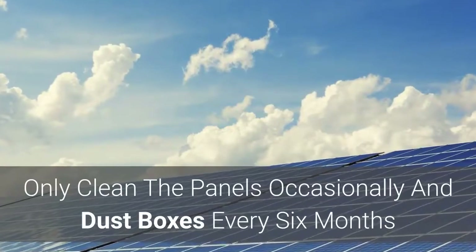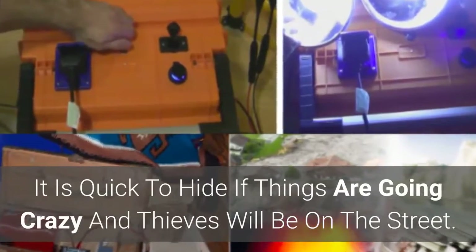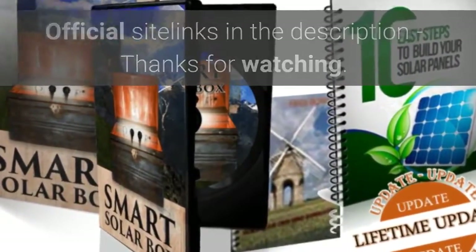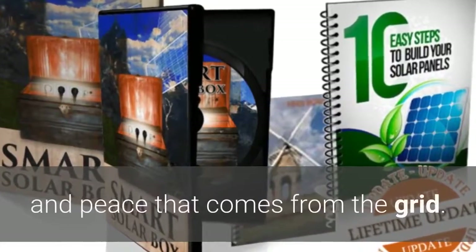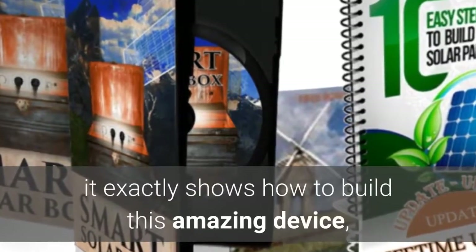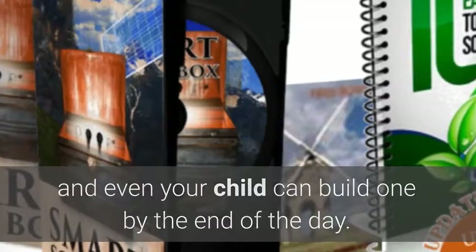Only clean the panels occasionally and dust the boxes every six months, and you'll have no noise around it. It is quick to hide if things are going crazy and thieves will be on the street. Official site links are in the description. With this system, more people are discovering the joy and peace that comes from being off the grid. If you follow the videos the author has prepared, it shows exactly how to build this amazing device — and even your child can build one by the end of the day.